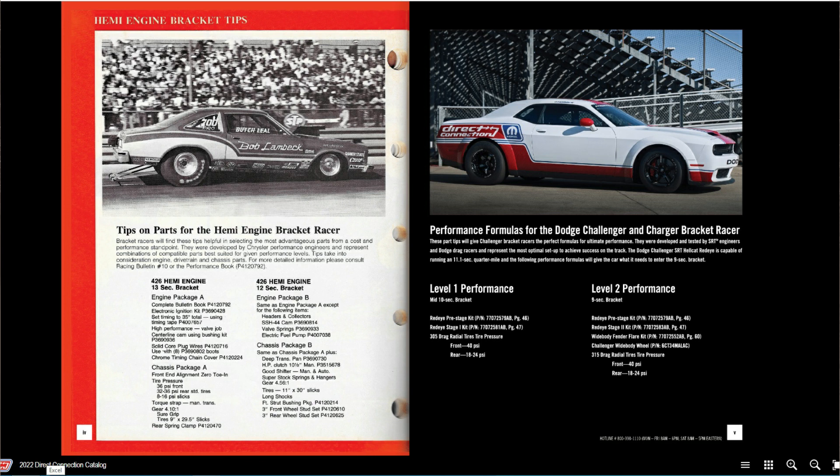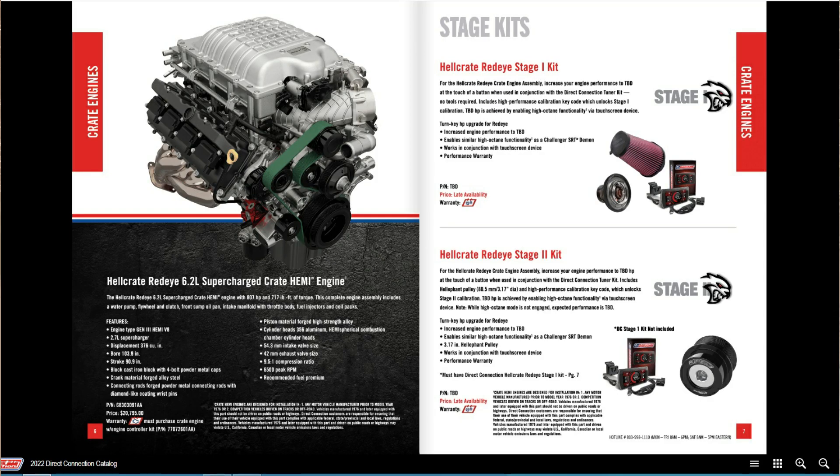Then we start talking about the Hellcat Red Eye stage kits. As you get into the stage kits, there's information early on about the Red Eye Stage 1 kit and the Stage 2 kit. Going further back in the catalog they give you more detail — there's a pre-stage kit, a Stage 1, and a Stage 2 kit. I want to flip back to those and talk about how fast these will be.